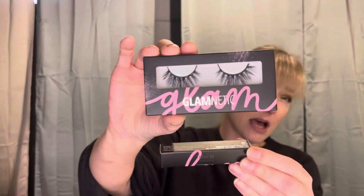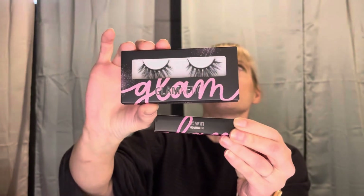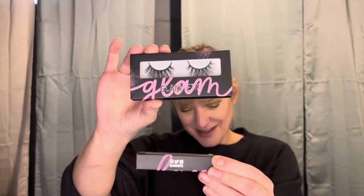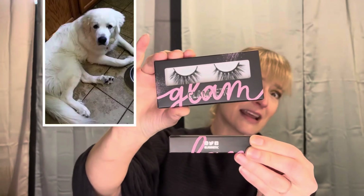The next thing is the Glamnetic Baby Girl Lashes and Black Liquid Liner. This is what they look like - they are the Magnetic Lashes.